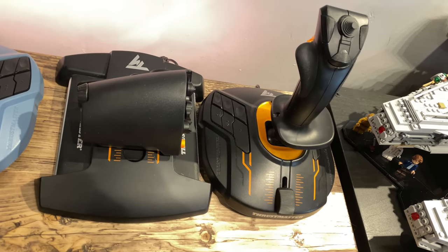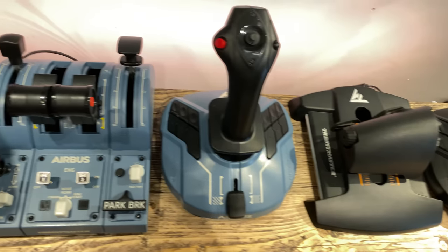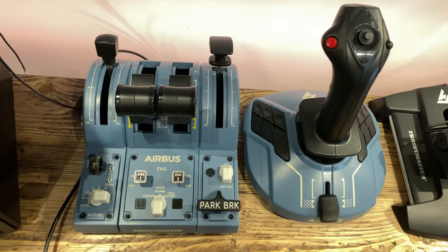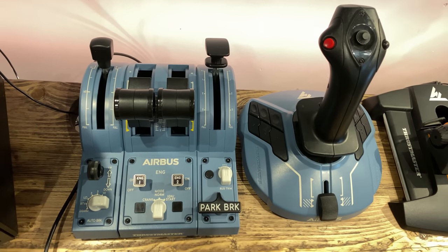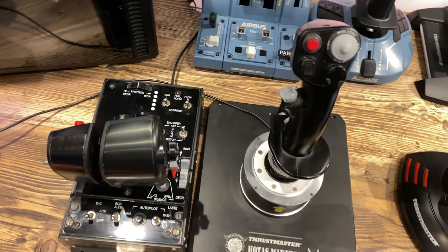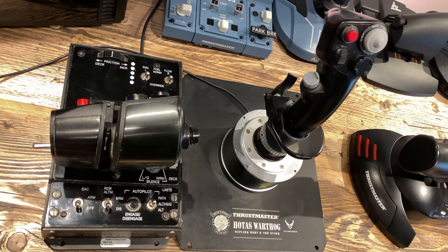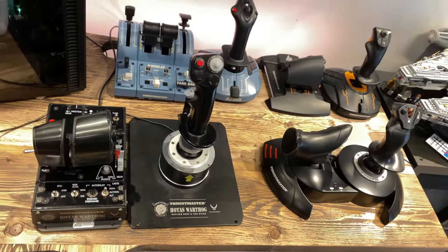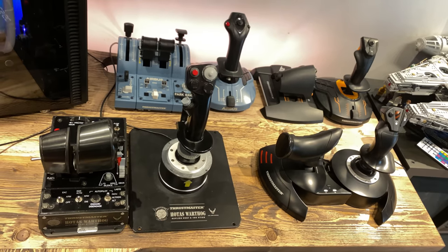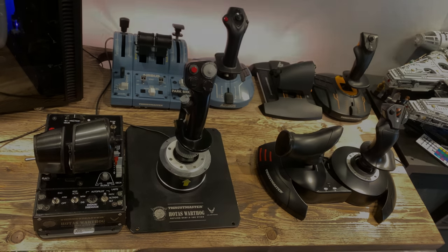For those of you who aren't aware, the term HOTAS stands for Hands on Throttle and Stick. The main premise behind a HOTAS system is so that the pilot can operate the major functions of their aircraft whilst rarely having to take either hand away from the throttle quadrant or the joystick. Thrustmaster has been one of the leading hardware developers in HOTAS and joystick systems for a number of years now, offering a range of different choices — but which one is the best for you? Let's take a look.